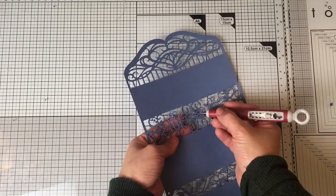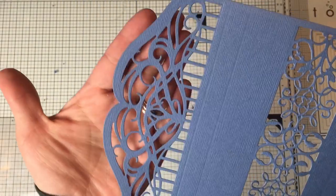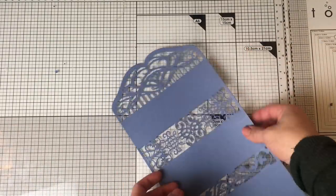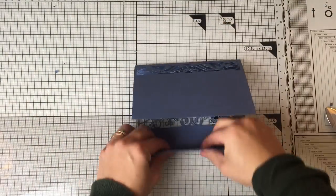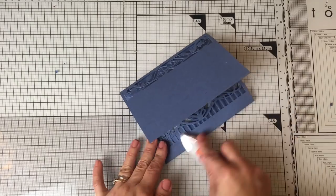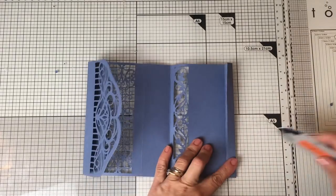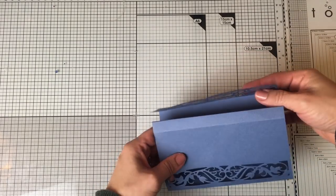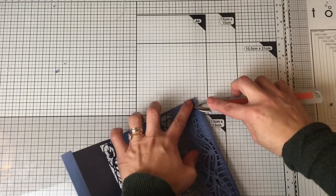Here you can see the beauty of those die cuts — how perfect these dies cut the paper and how crisp and sharp the die-cutting lines are. These are known as decorative dies because with them you can die-cut side panels of a box, a tag, or a background for a card. You can use them in different ways to create a wide variety of projects in different sizes, and they will always add that special touch — and you can use your favorite color cardstock.